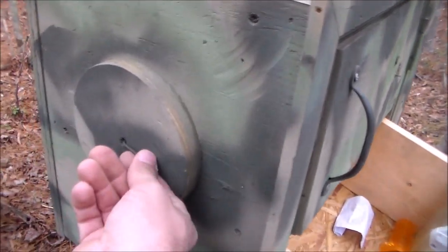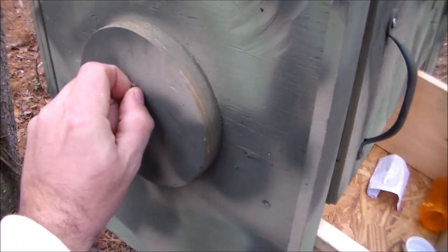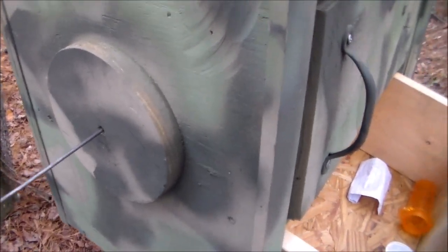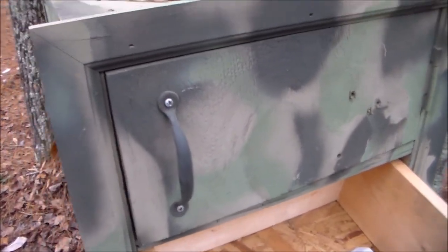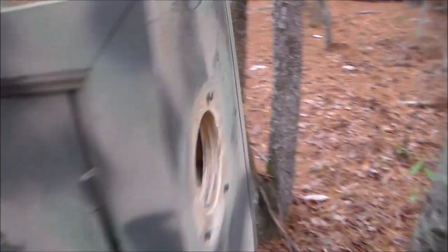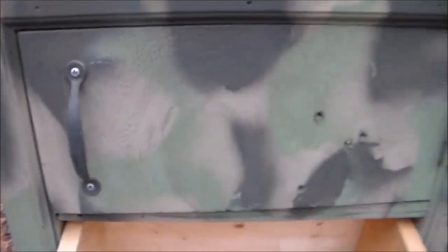Coming around to this side, the first thing geocachers are going to try to do is pull this pin. We check to see if that opened anything — and no. So what they may do is take the pin and try to stick it in different places, or even try to stick it in the edge here and pry it open, but it's not going to work.